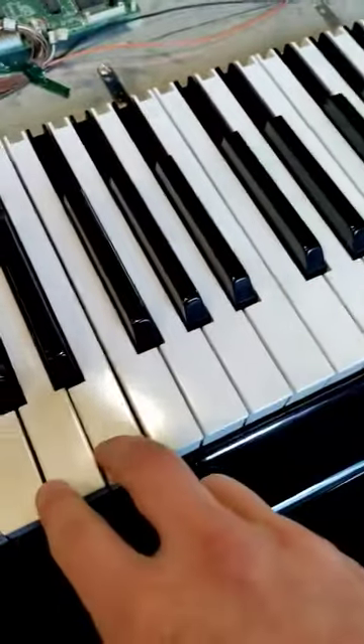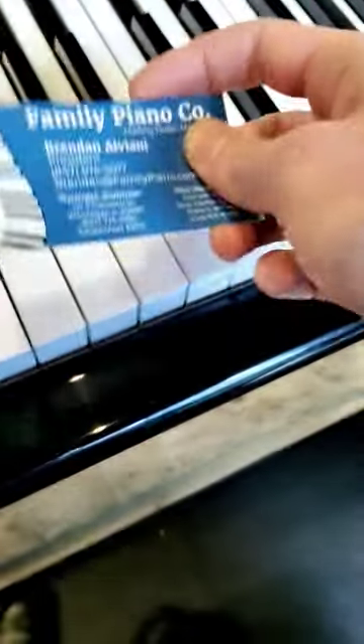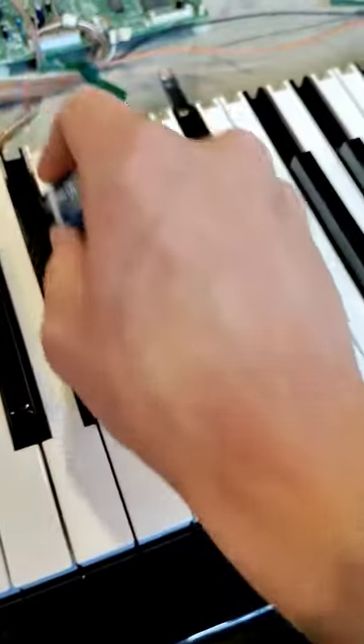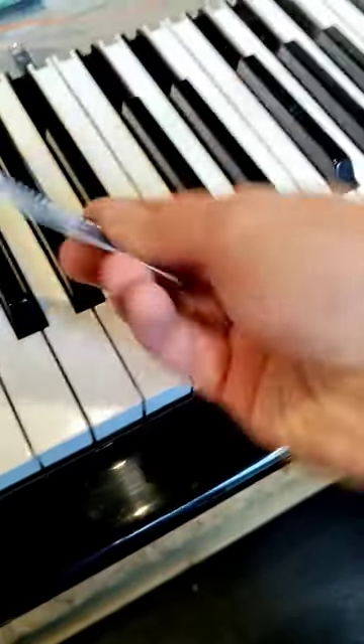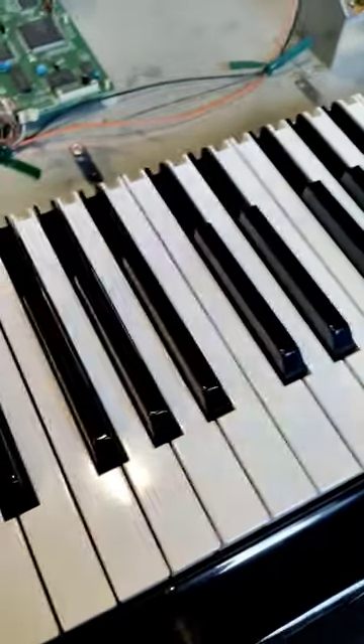Hi, this is Brennan with Family Piano. One of the things you can do if your piano is getting kind of dusty is you can actually take a business card or an envelope and just kind of put your card in here, and you can help pull up a surprising amount of hair and dust.